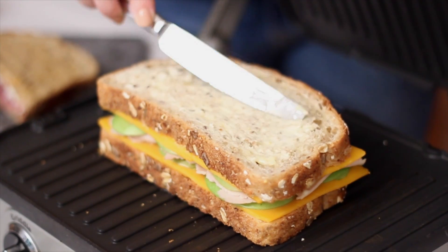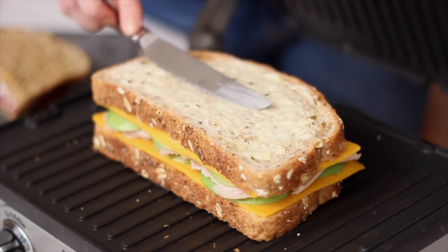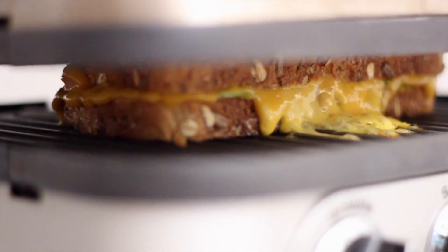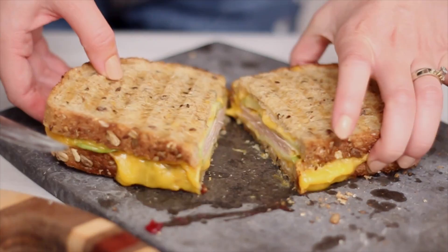I also like to put a little bit of butter on each side of the bread just to brown it up. It just tastes really good like that. I just pop it on there and wait for it to get all sizzly — you can sort of hear the cheese start to sizzle and that is when you know it's done. Then I just take it off, slice it up, and you're good to go.